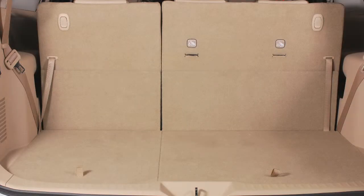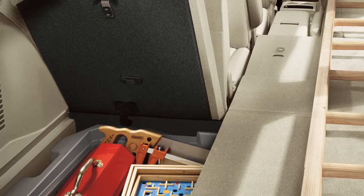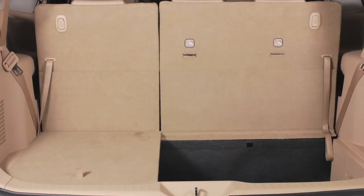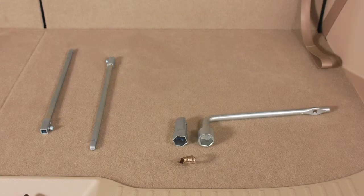Your new vehicle is equipped with a cargo floor box located under the floor in the cargo area for added storage space. To open it, pull up on the strap. The left and right sides can be opened and closed separately. You will also find the jack and jacking tools in the cargo floor box.